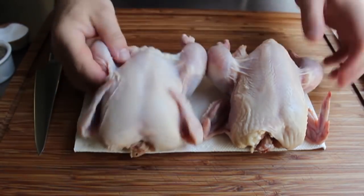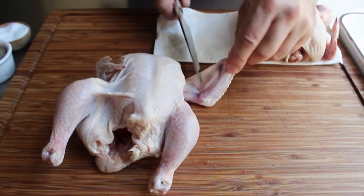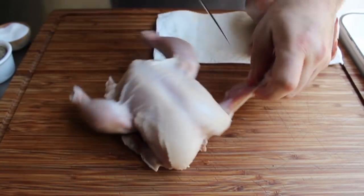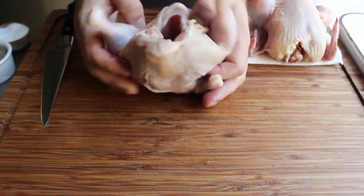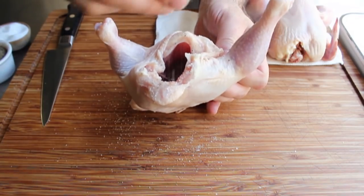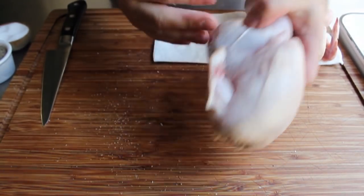One extra thing I like to do: I like to cut the wings off right where the drumette stops and the flat of the wing starts. You can actually toss those into a little stock and simmer that while your game hens are cooking, and we're actually going to use that later. That's optional — you don't have to do it. And then before we stuff these, I'm going to season the cavity thoroughly with salt. There's nothing worse than an under-seasoned cavity.